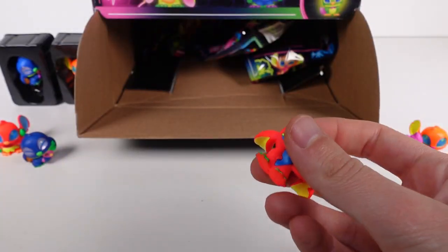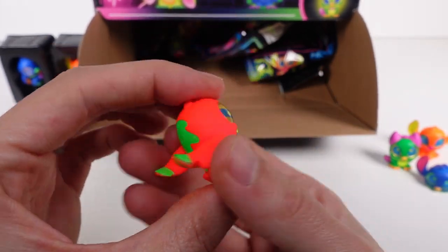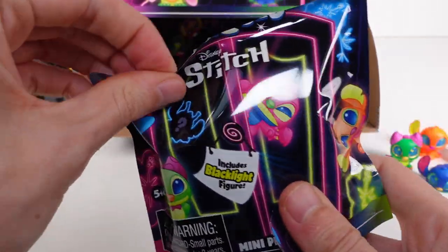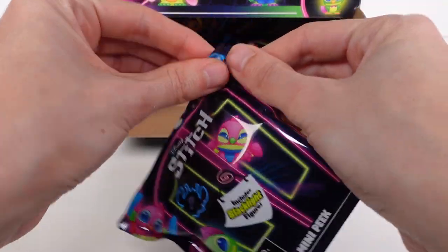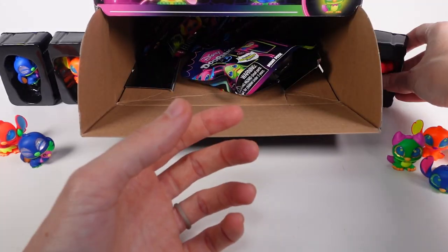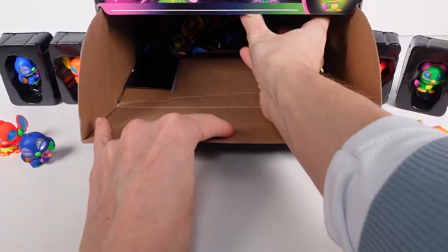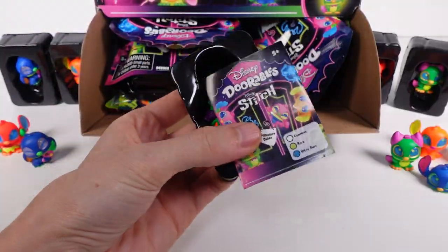We've got a new one — this is Waving Stitch! Hello! It's got some Christmas colors going on with the red and green. Waving Stitch is a common. Then the next bag gave us a duplicate Waving Stitch, and after that a duplicate Hero Stitch. The duplicates are starting to stack up, but there are more bags in here.